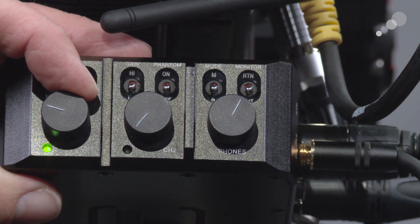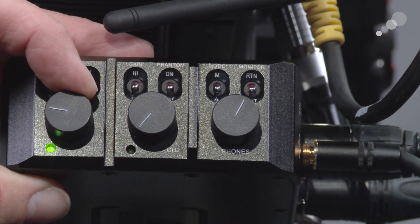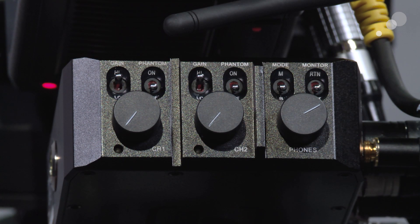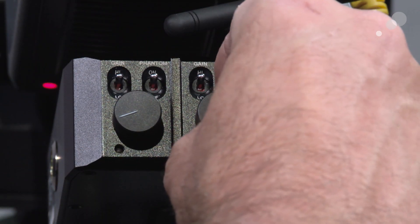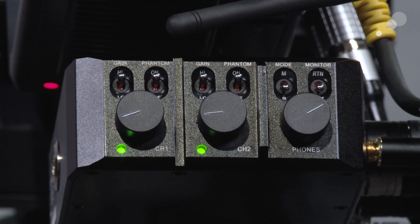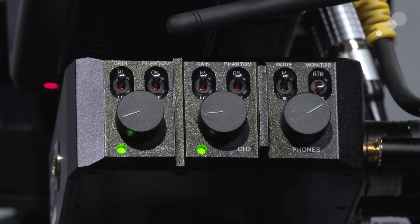I've taken two microphones and put them in. Going to channel one I roll up — there's my level on channel one — and now I bring in channel two — there's channel two. I have it in S mode right now, so if I tap on my microphones you can see that they occupy discrete channels. Now I'm going to change to M mode, and now both mics are shared across both channels. So as you can see, there are a lot of ways to come up with different scenarios for recording audio.